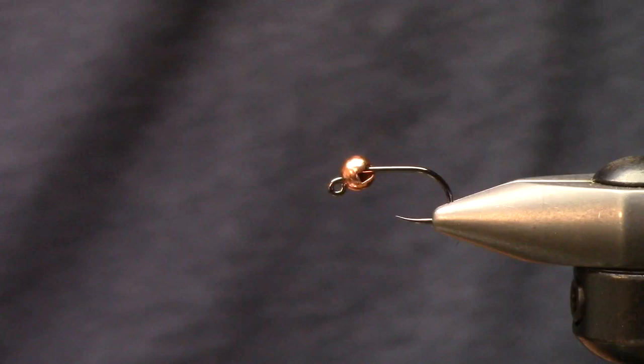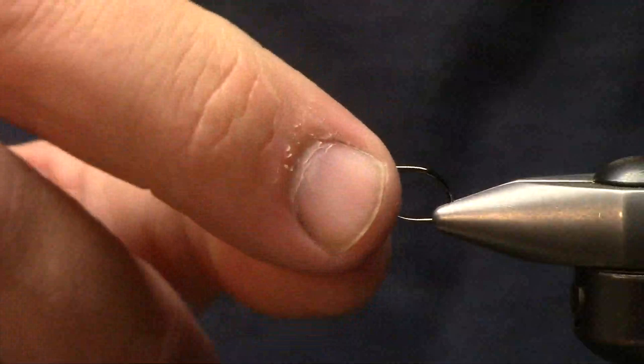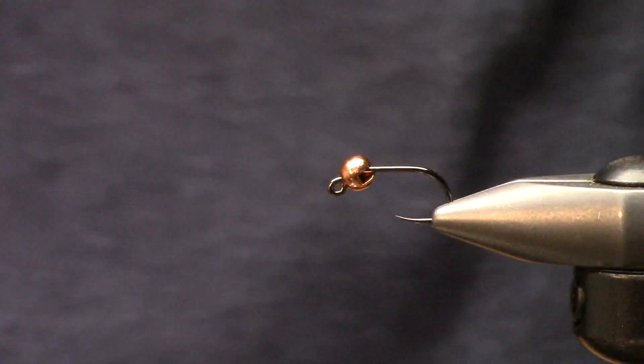This is a little bit of a smaller fly but overall it should work. So in the vise I have a 3.8 mil tungsten slotted bead, this one in copper color.